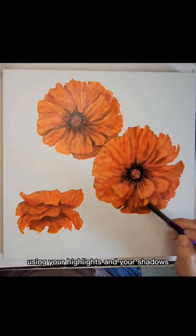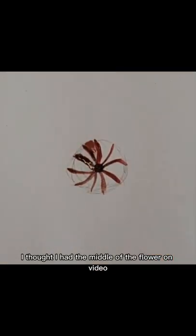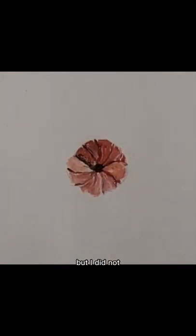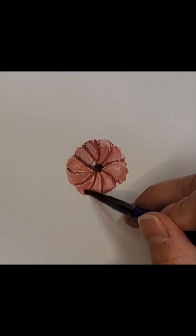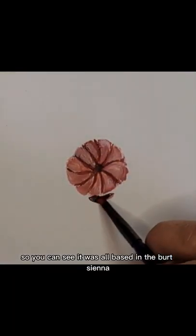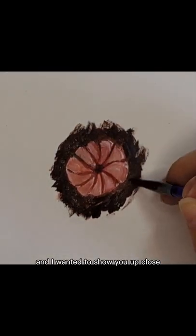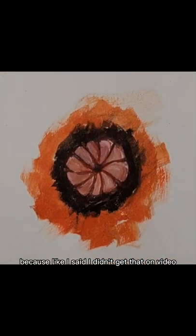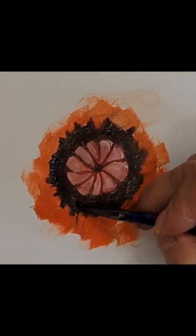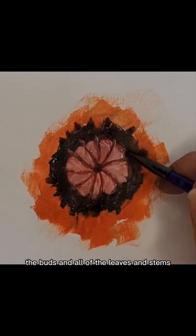For the last part, I thought I had the middle of the flower on video but I did not, so I did a separate little video of just the middle part of the flower that shows the seed pod, up close, so you could see it was all based in the burnt sienna and I made a pink out of that. I wanted to show you up close how I did the stamen and the filaments in the seed pod. I will go back and do a video of the pods themselves too, and the green. The next video should cover the poppy pods, the buds, and all of the leaves and stems.